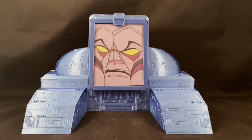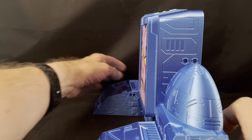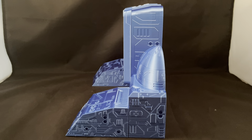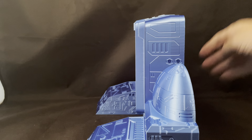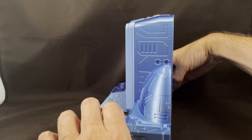Let me give you some more views of the piece. Here's the side. As you can see they've added a lot of really nice detail. I was really impressed with how much detail they added, and now sliding around to the back.